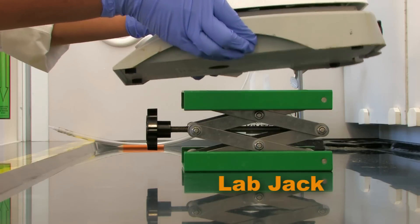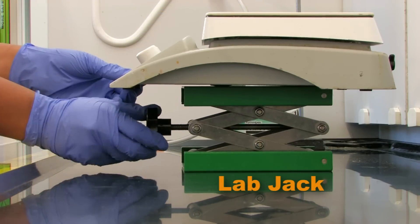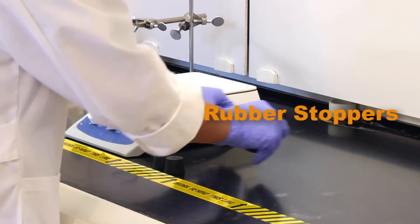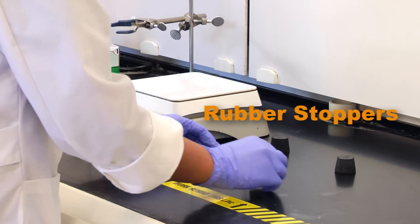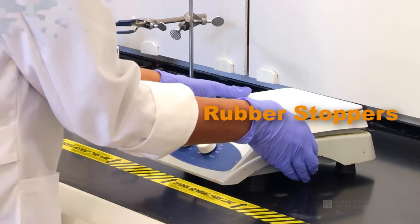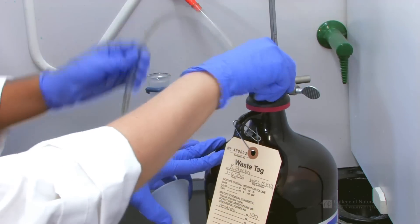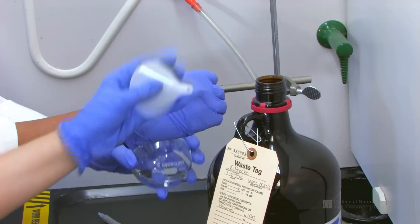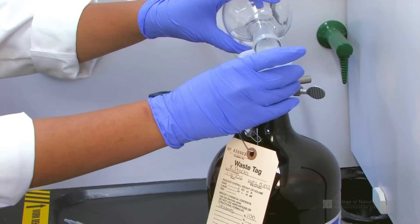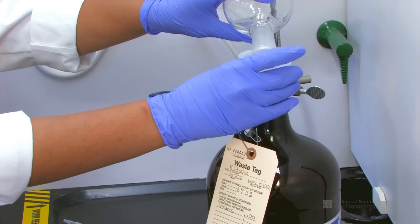Large equipment should be raised by about two inches to promote air flow below the equipment. This can be achieved using lab jacks or by putting rubber stoppers under the four corners of the equipment. Open bottles of chemicals or chemical waste should not be stored in the hood, and chemicals should not be evaporated in the hood as a method of disposal.